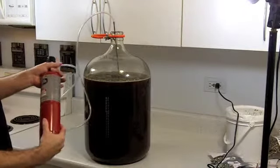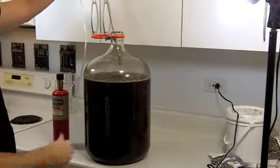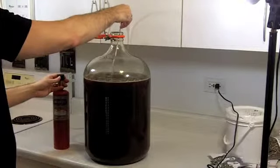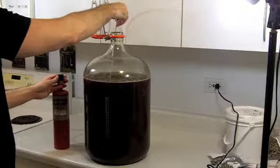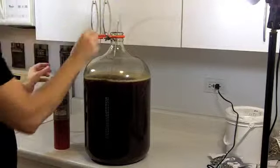It's a reverse thread on these, so you actually turn the other way to tighten it. We got it connected to our hose, which is connected to our wand, which has a diffusing stone on the end. We go ahead and open it up a little bit — and there we go, the oxygen is starting to come out.